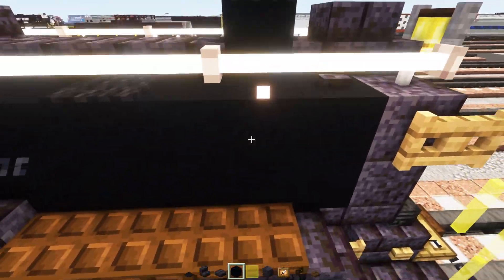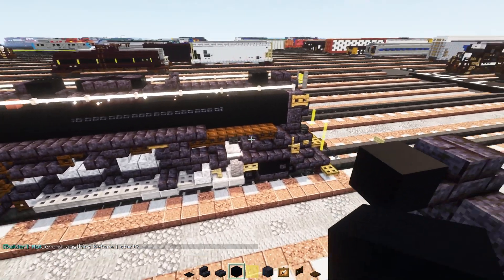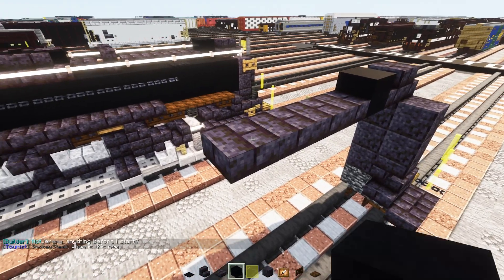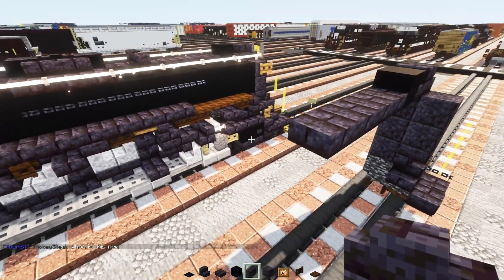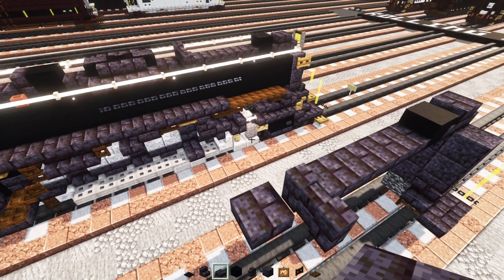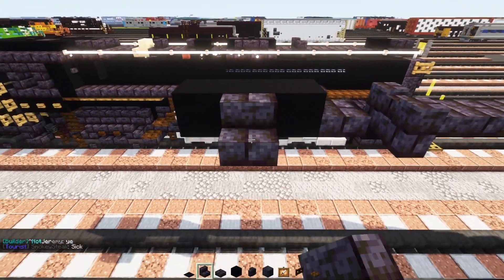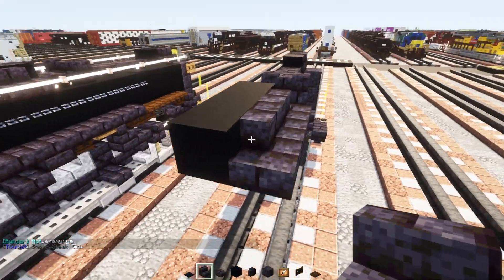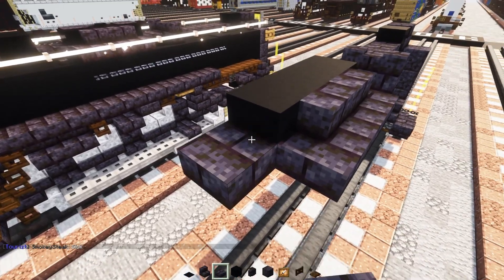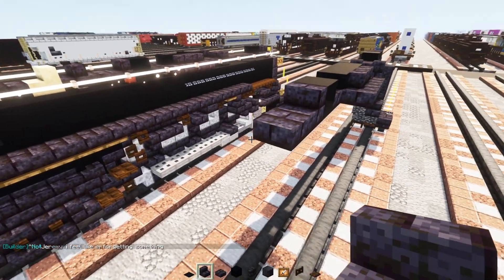Behind that will be a black concrete block. Then we're going to add in four polished blackstone brick slabs, two blocks wide of polished blackstone brick walls, and then a slab right here. Then three black concrete blocks. Polished blackstone brick stairs here in the middle, and corner on the sides. Next up we'll add in another polished blackstone brick slab, black concrete, stairs, slab, stairs.